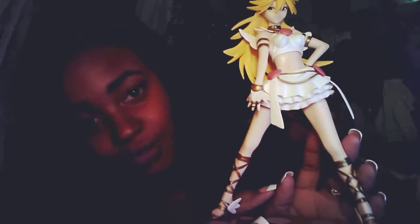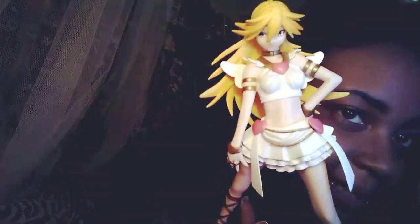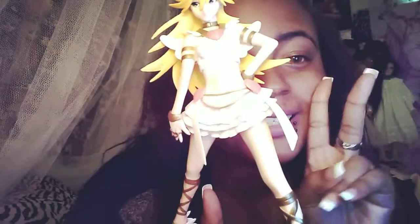This is my Panty figure. I hope you guys enjoyed this video. Please leave a like, comment, and subscribe. And I'll see you guys later. Bye!